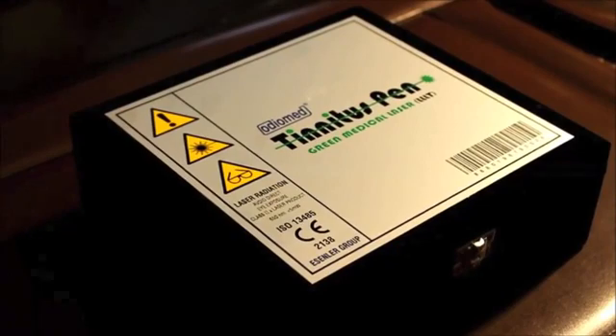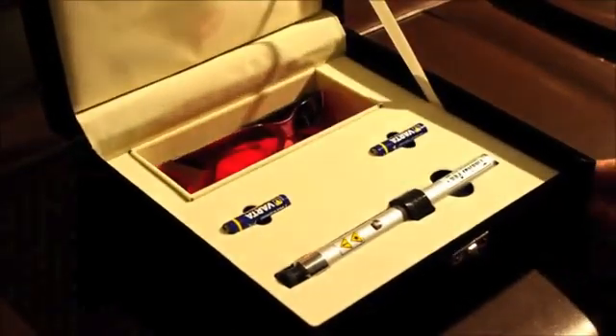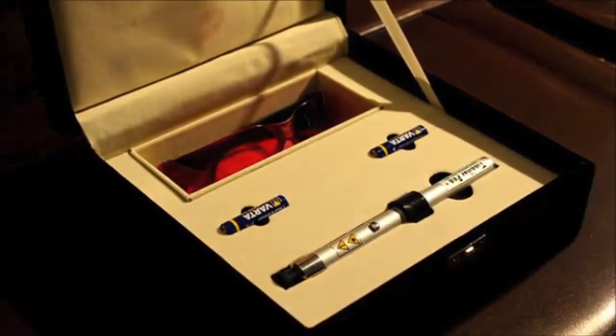Today I am going to introduce you to the AudioMed tinnitus pen. Our set kit contains one tinnitus pen, green medical laser, one laser protection glass, two alkaline AAA batteries, and one user manual.